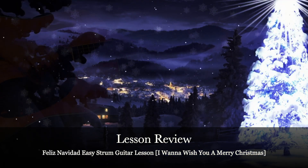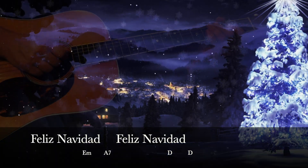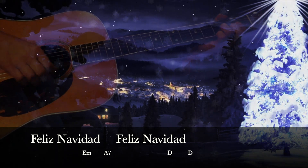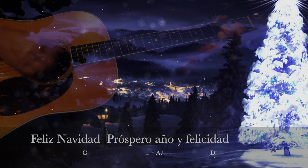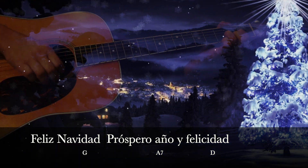The final step is to put together a complete arrangement of the song, and you can practice that along with my Feliz Navidad karaoke video. With that karaoke video, you can either sing along with Feliz Navidad karaoke, play guitar with it, or do both.